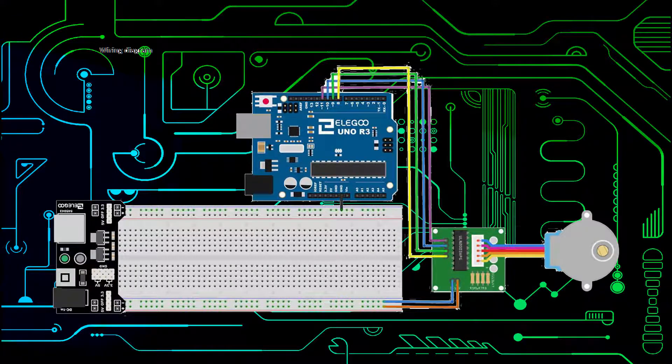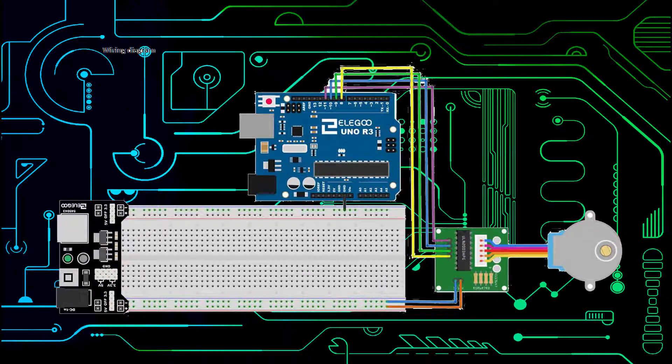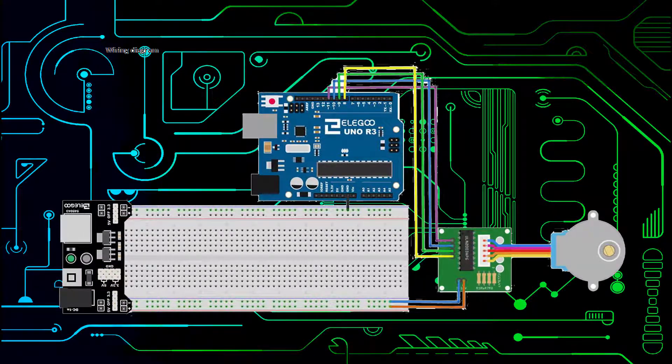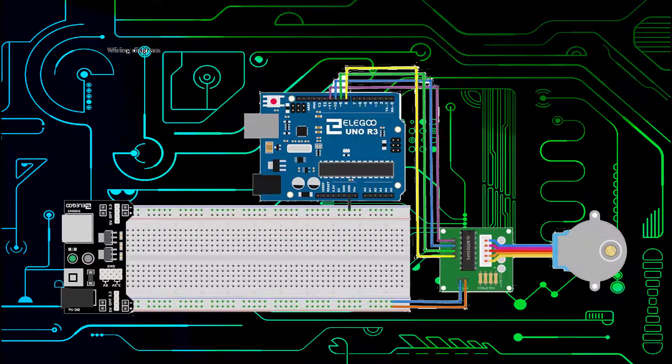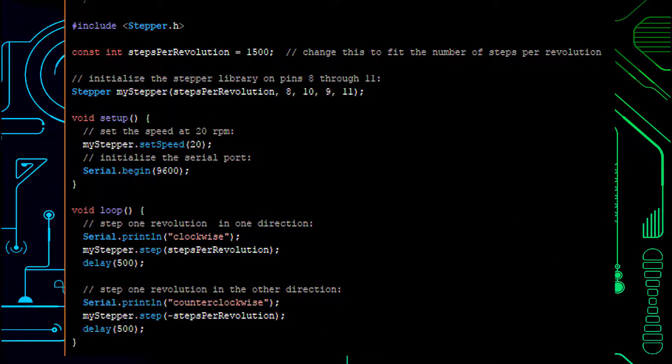There are two types: unipolar and bipolar. Bipolar are the strongest when it comes to torque and they usually have four to eight leads with two sets of electromagnetic coils powered individually. Unipolar are less strong and identifiable by five, six, or eight leads. They also have two coils, but each has a center tap, which makes it have less torque resistance.